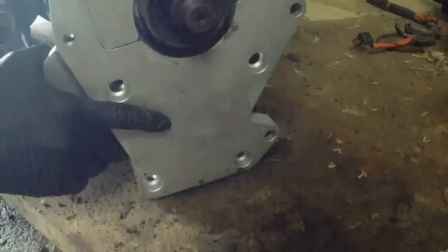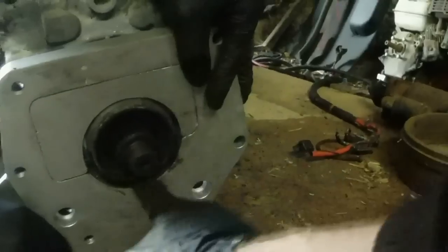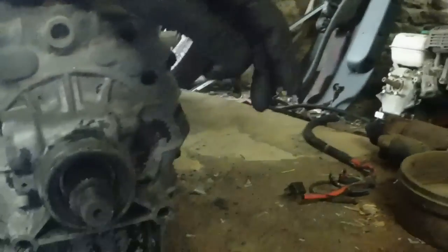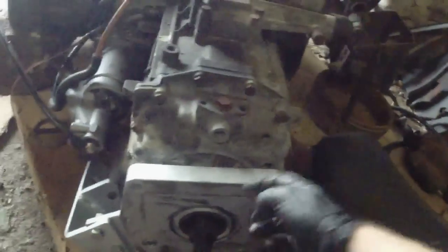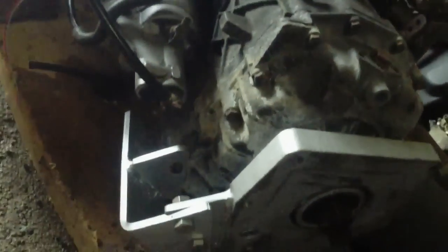This will now get mounted with these four holes to the bottom, so we mount that up like so. We're going to have to grind this area back — we've knocked the seal in some more so we don't catch that with the grinder. The adapter plate is now mounted, we've cut this back and folded it flush. We've welded over the original speedo drive and made a blanking cap.